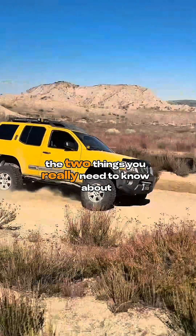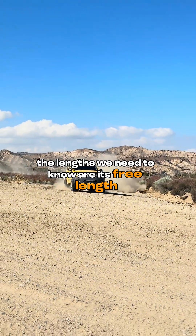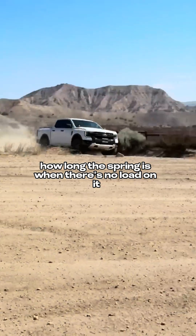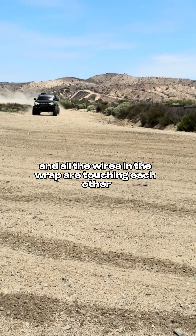The two things you really need to know about a coil spring are its length and its rate or rates. The lengths we need to know are its free length or free height — basically how long the spring is when there's no load on it — and its block length, or its fully compressed length, when it's squished all the way down and all the wires in the wrap are touching each other.